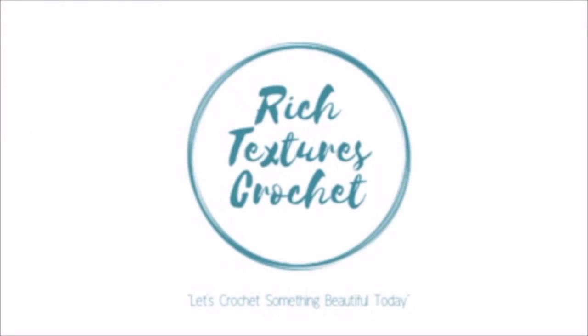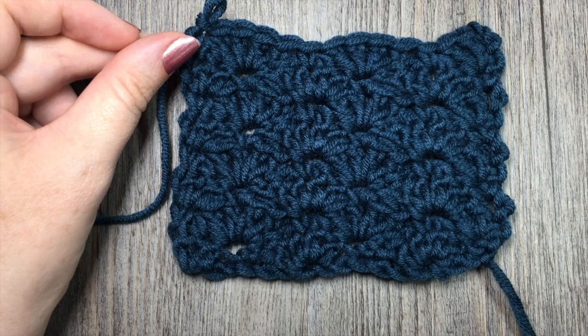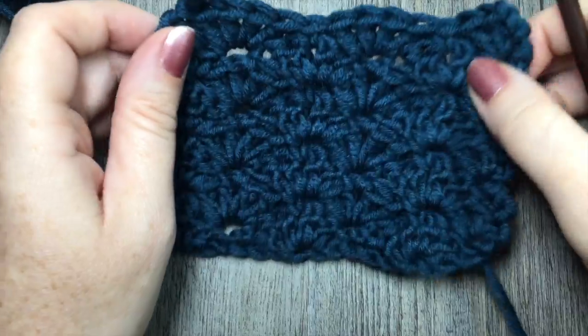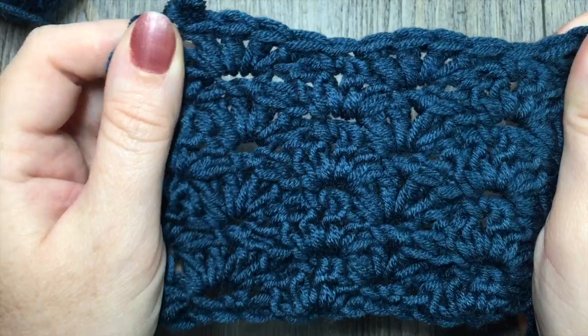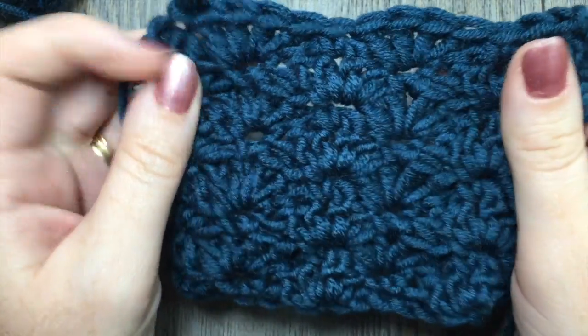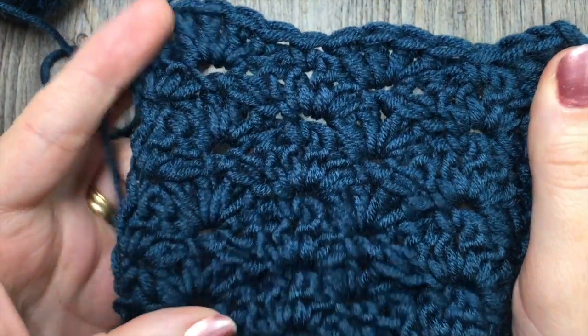I'm Sarah and welcome to Rich Textures Crochet on YouTube. Let's crochet something beautiful today. Hello everyone, I'm Sarah of Rich Textures Crochet and welcome. Today we are going to learn how to crochet a closed scallop stitch, which is the stitch that you see here.